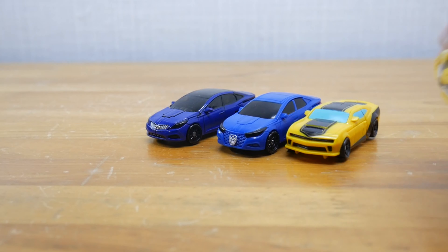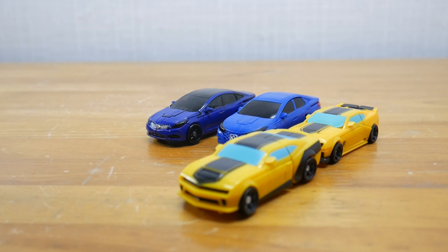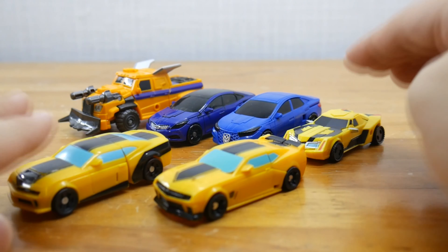Comparisons with Transformers figures: Revenge of the Fallen Bumblebee, Dark of the Moon Bumblebee, Adventure Bumblebee, and Beast Hunters Huffer.